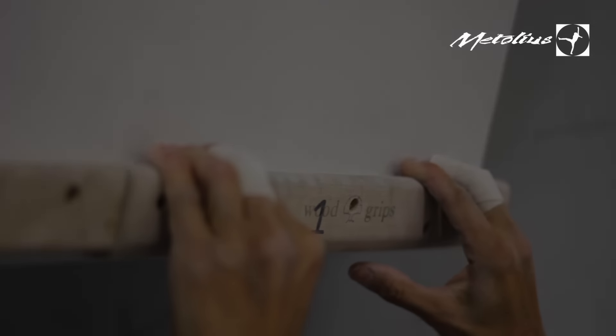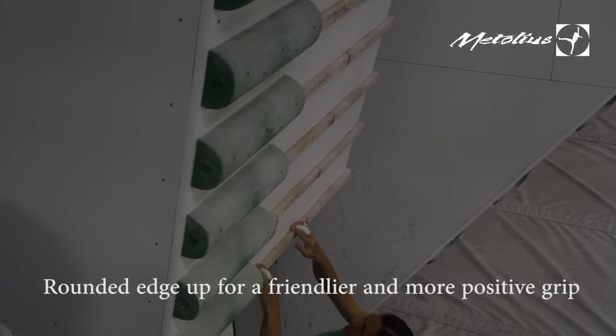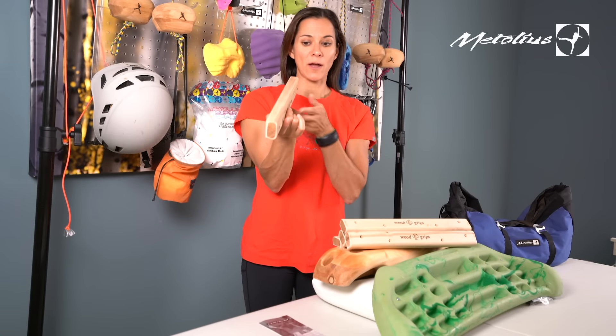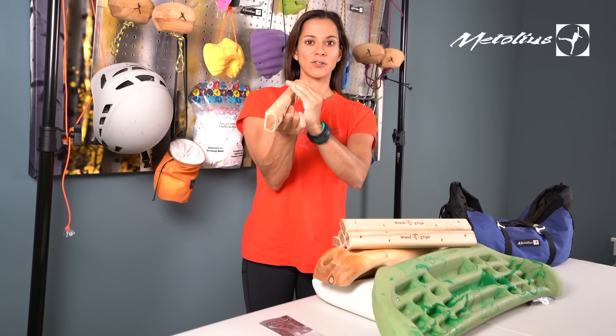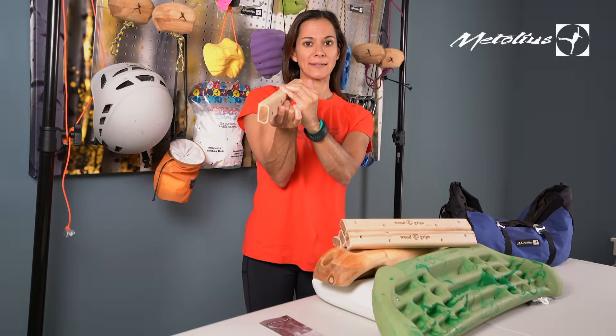The larger the rung, the more surface area to grab and the easier the exercise. The smaller, the harder. If you want a more aggressive exercise, you would flip it around and use the flat edge where there's no rounded edge, and contact strength is merely your force of being able to apply pressure down onto the rung and stick.